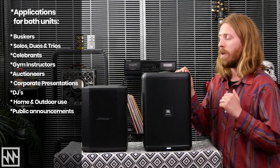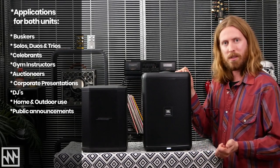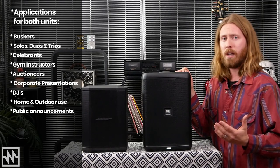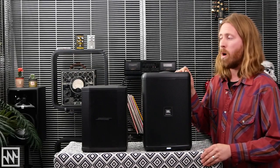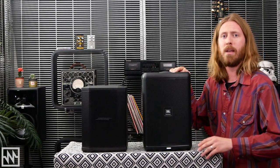Both are suitable for buskers and street musicians — soloists, duos, or even trios — with enough connectivity for both. Public speakers such as celebrants, gym instructors, auctioneers, and corporate presentations are all great use cases. They're also appropriate for DJs, general home use, camping, or the beach. In summary, the Bose S1 Pro has been on the market for a while with a solid reputation, immediate features, and a three-channel mixer in a compact form. The JBL EON1 Compact is newer, with more features, more connectivity, a larger four-channel mixer, and slightly larger form factor. It's hard to split the two, but the JBL, with its extra features, connectivity, app, and more SPL, edges ahead.